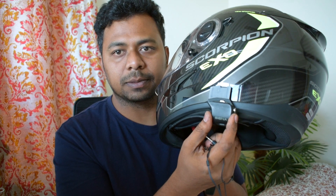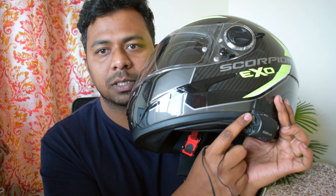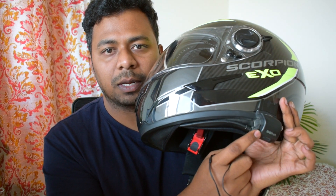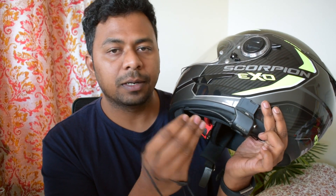So how do you use it? You have a base clamp for the Senna series. This base clamp has an option — you see this — there's a 3.5mm jack input here, so you can simply plug it in and then put on your headphones. That's it, that's the only thing.